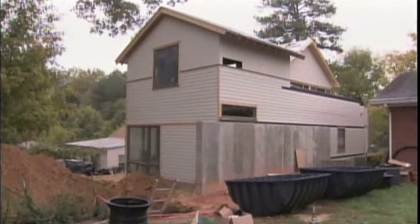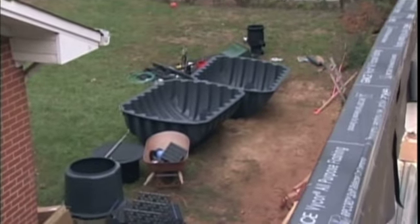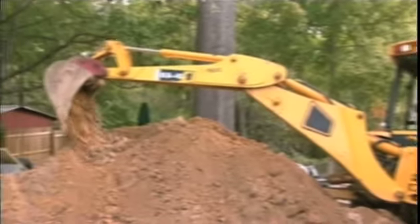To do that, they're constructing a rain harvesting system in their backyard. It'll send rainwater from the roof into a thousand-gallon tank underground. Digging the hole for the tank is the system's distributor, Sean Hadley.